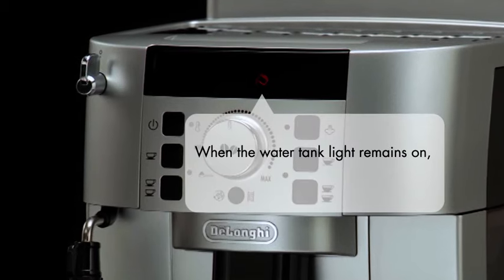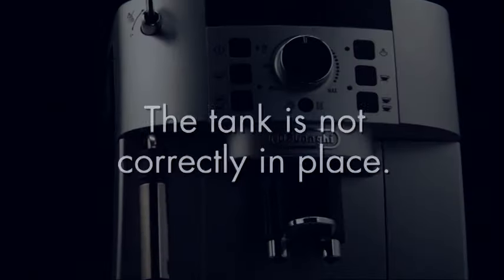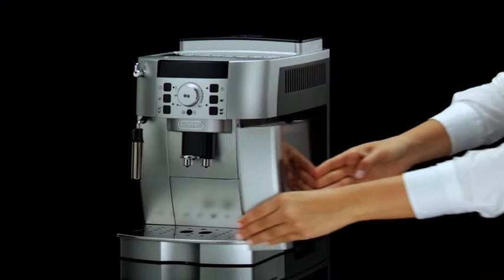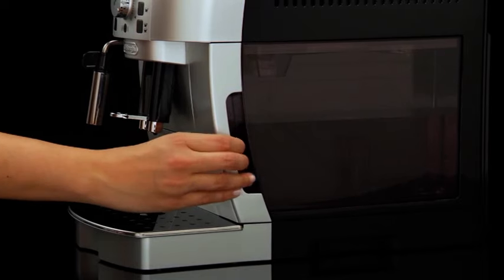When the water tank light remains on, it means that the tank is not correctly in place. Remove the water tank and place it back in the machine, pushing it as far as it will go until it clicks into place.